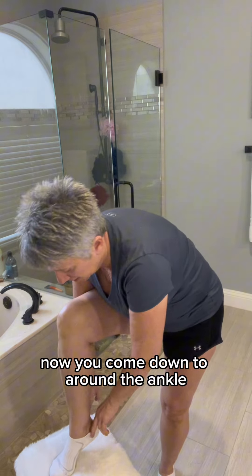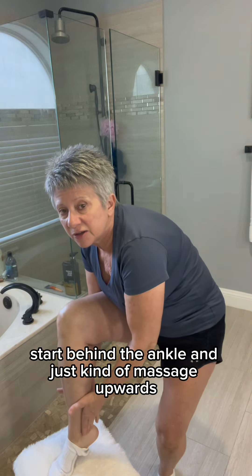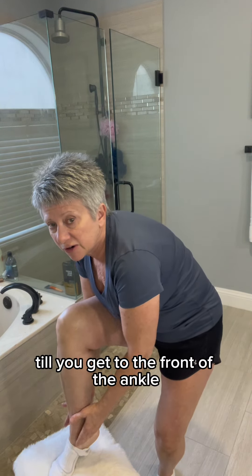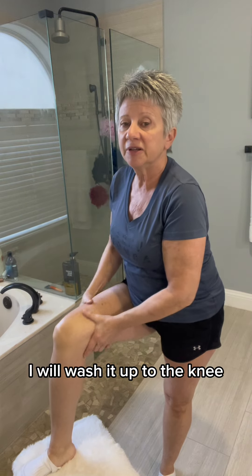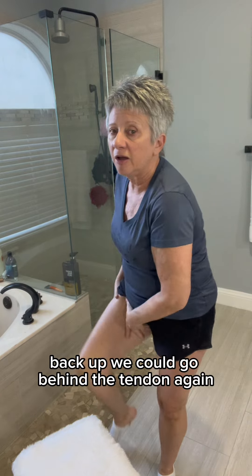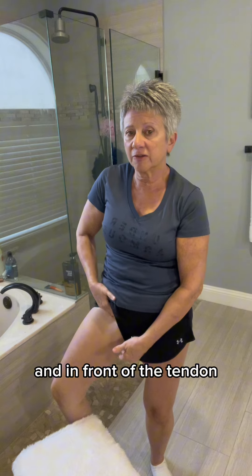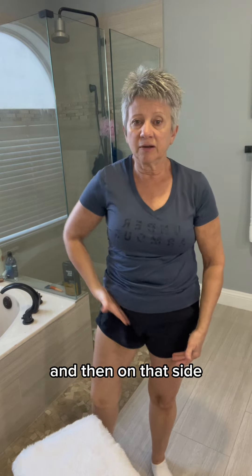Now we're going to come down to around the ankle — start behind the ankle and just kind of massage upwards until you get to the front of the ankle, and then massage back. Wash it up to the knee, back up. We could go behind the tendon again and in front of the tendon. And then on that side. Now we'll do this side again — in front of the tendon and behind the tendon.